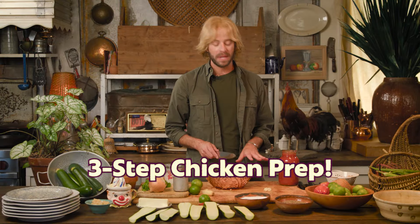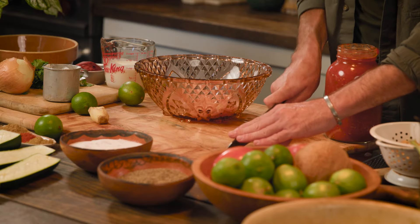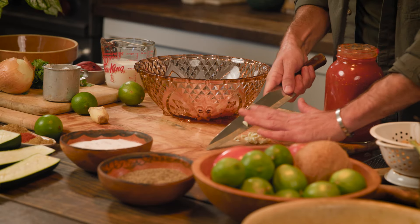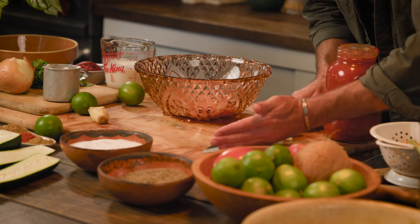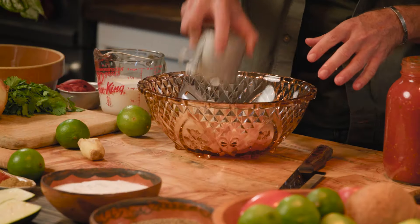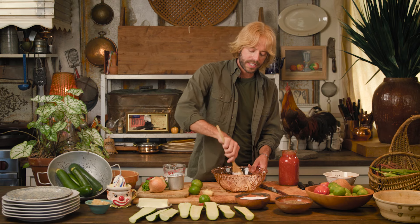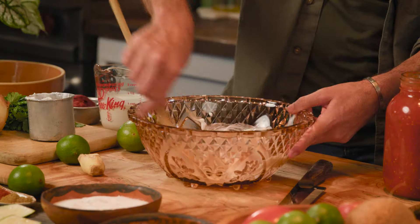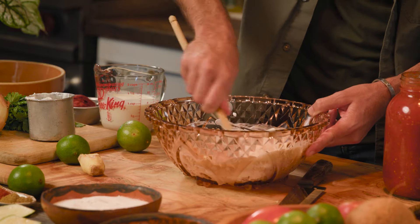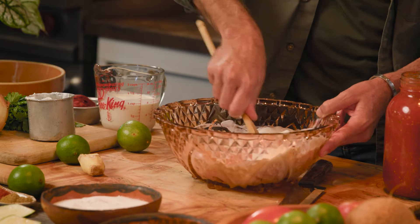Now that we have our chicken in a medium bowl, I'm going to cut up a few cloves of garlic and throw that in. Then I'm going to add a quarter cup of yogurt and give that a good stir. What this is going to do is really flavor our chicken, tenderize it, and brown it up nicely when we add it to our pan.